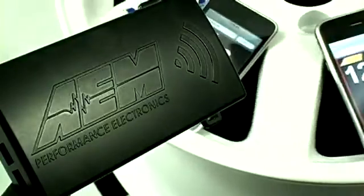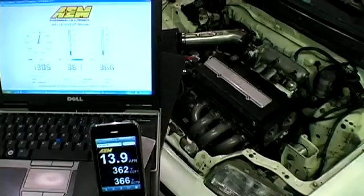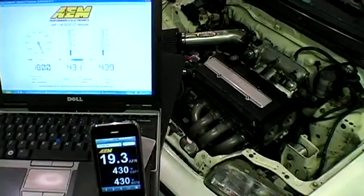This is the AEM X-Wi-Fi, a wideband wideband O2 and EGT wireless gauge controller. Here we have the X-Wi-Fi connected to a laptop via the USB cable and broadcasting via Wi-Fi to an iPhone. This demonstrates just how quickly the X-Wi-Fi broadcasts data.